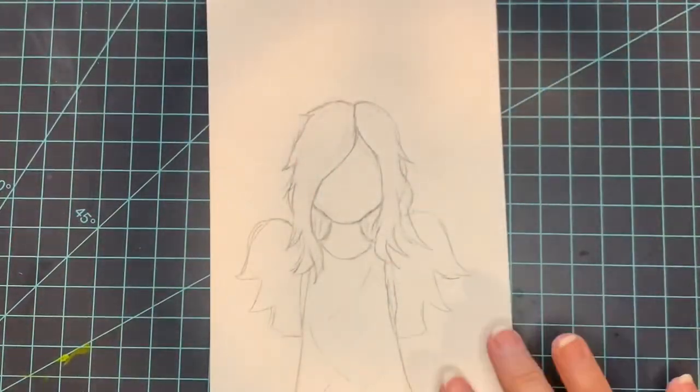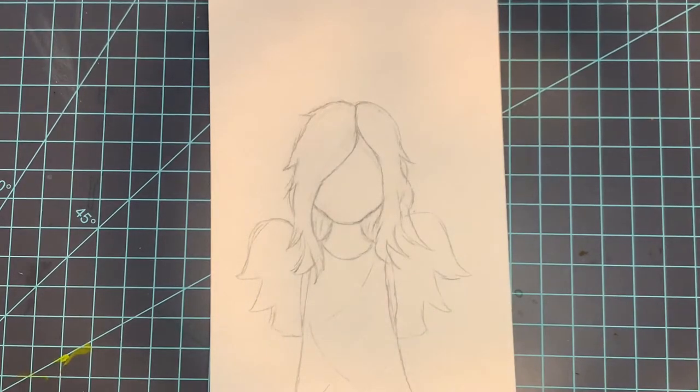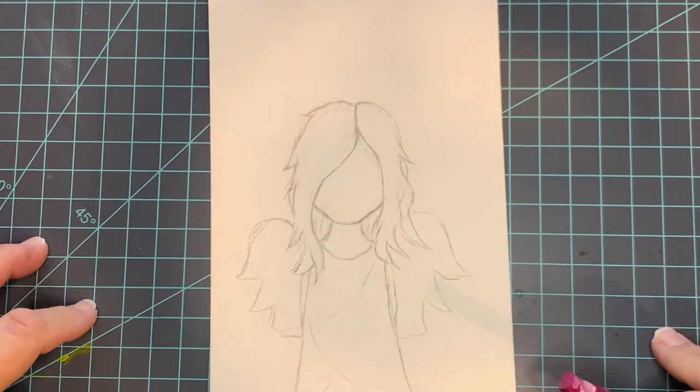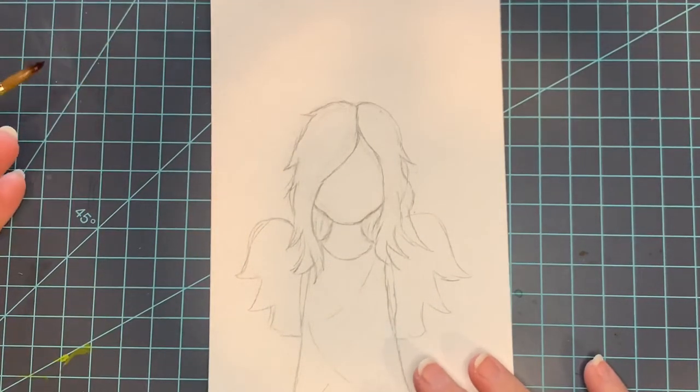I want a pink background on this particular tip-in. This is going to be one that I'm just going to be able to tape right in with washi tape. I've put down just a cutting mat because I'm going all the way to the edge and not worrying about being neat.